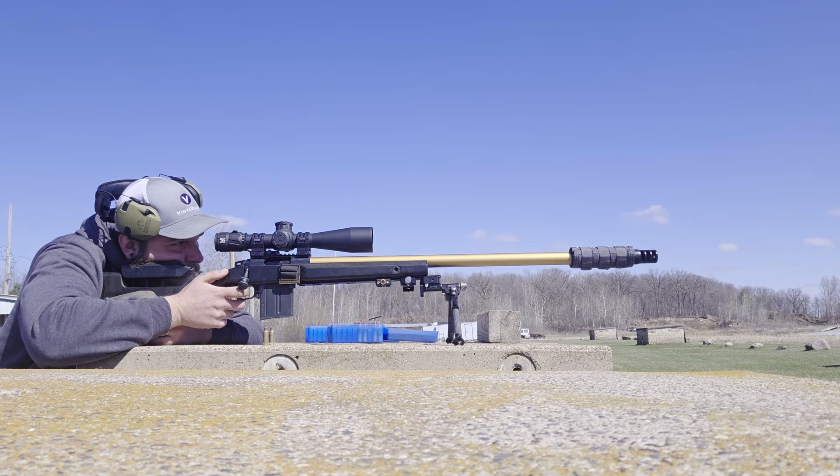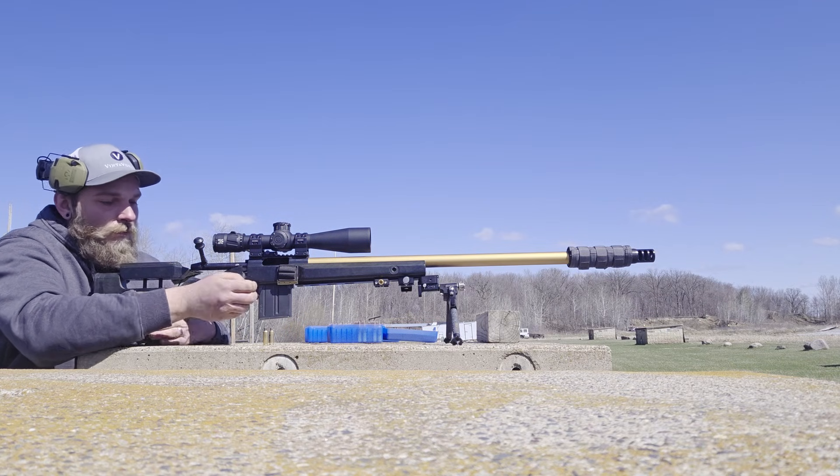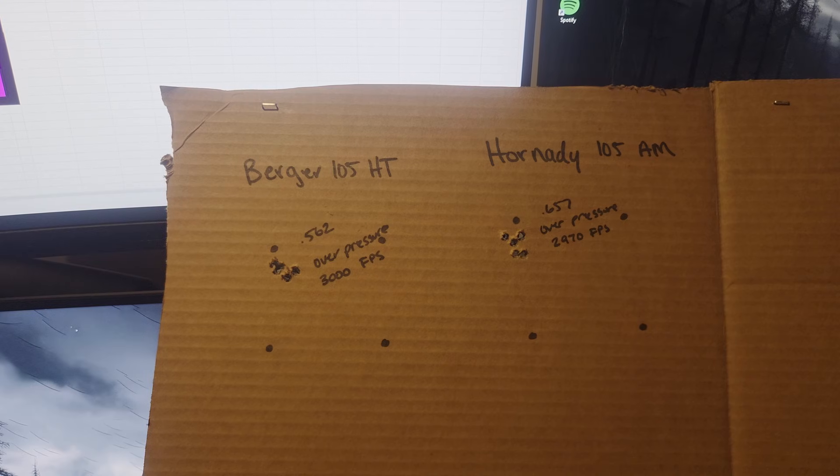Let's talk about these groups. Unfortunately, my normal load of N150 was severely over pressure this morning. Normally the same load of 30.5 grains will run about 2890 to 2900 fps, but it was running over 3,000 fps this morning. So I only shot two five-shot groups — one with the Berger and one with the Hornady 105s. I didn't want to beat my gun or brass up, so we stopped at those. Neither load shot great being so over-pressured: the Berger shot a .562 and the Hornady shot a .657.